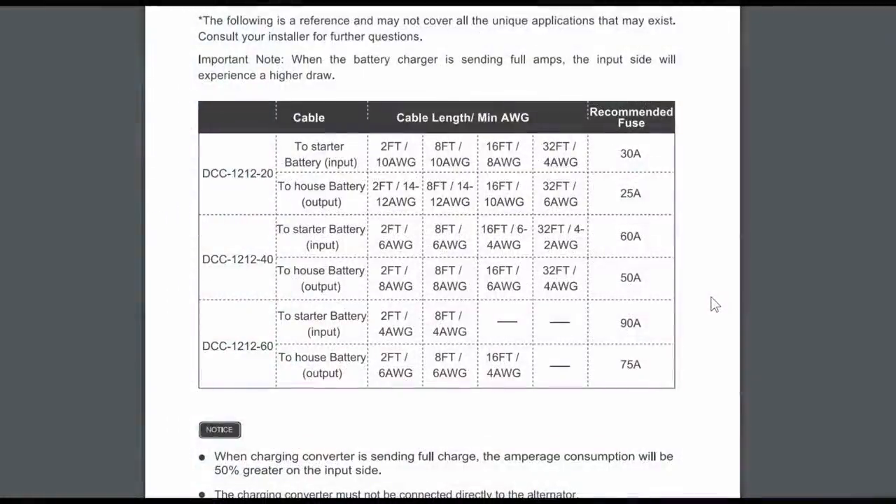Here's a section in the Renogy manual showing what size cabling and fusing they recommend. I have the 40 amp unit, and for a run of about 32 feet it says 4 to 2 gauge wire. I'm good to go with my existing 4 gauge run in the truck. They recommend a 60 amp fuse on the input side and a 50 amp fuse on the house battery output side, because the charger takes in higher current than it puts out since it's boosting the voltage.